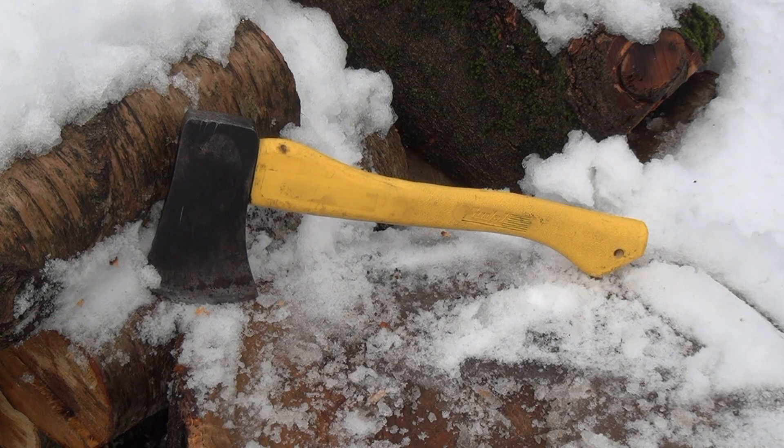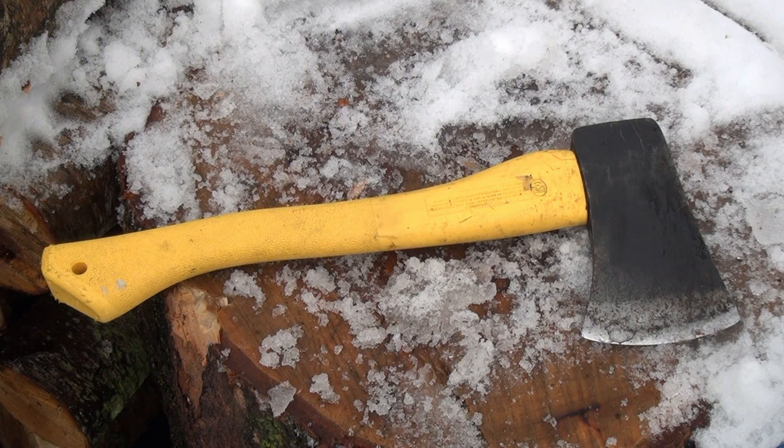First we'll rip off the technical specs. Overall length: 13 and three-quarters inches. Blade length: three and a quarter inch. Total length of the head: five and a half inch. Weight: one pound 15 ounces. The handle is made out of fiberglass, and the steel — I'm not totally sure, but I'm sure it's some kind of carbon steel.